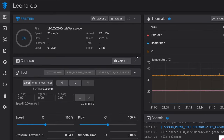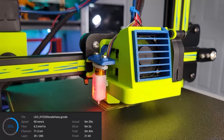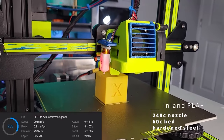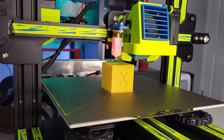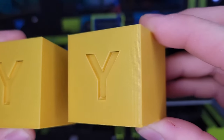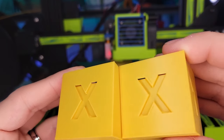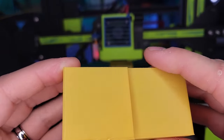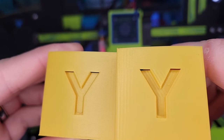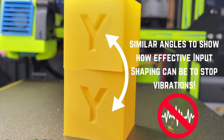Now for our test prints — this is a 200 by 200 by 200 millimeter test cube printed in vase mode on Cura, and it should give us a clear picture of the ghosting on our embossed images. The cube on the left was printed without any input shaping, while the cube on the right had our input shaping numbers applied. This was printed at a relatively high speed, just under 100 millimeters per second. While the X-axis is pretty clean to begin with, that Y-axis has a tremendous amount of ringing, and our input shaper numbers cleaned it up almost completely. It is night and day and will apply to all our models going forward.